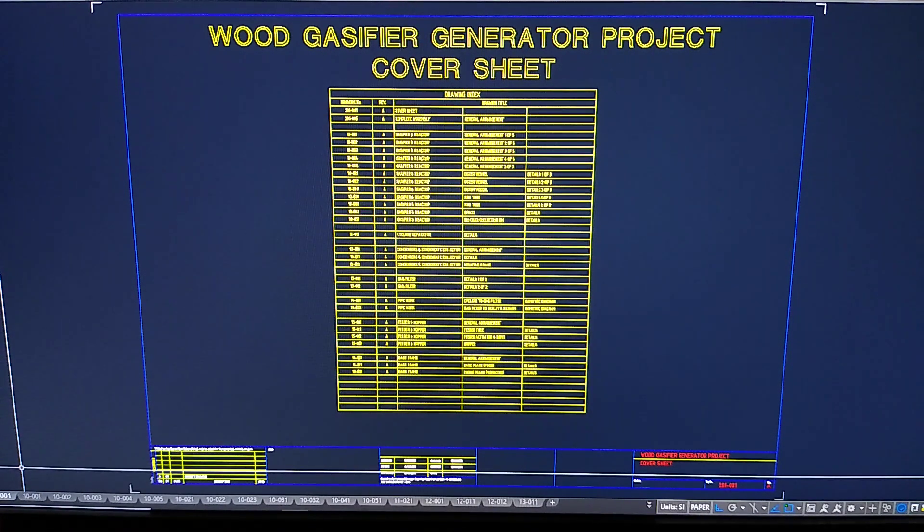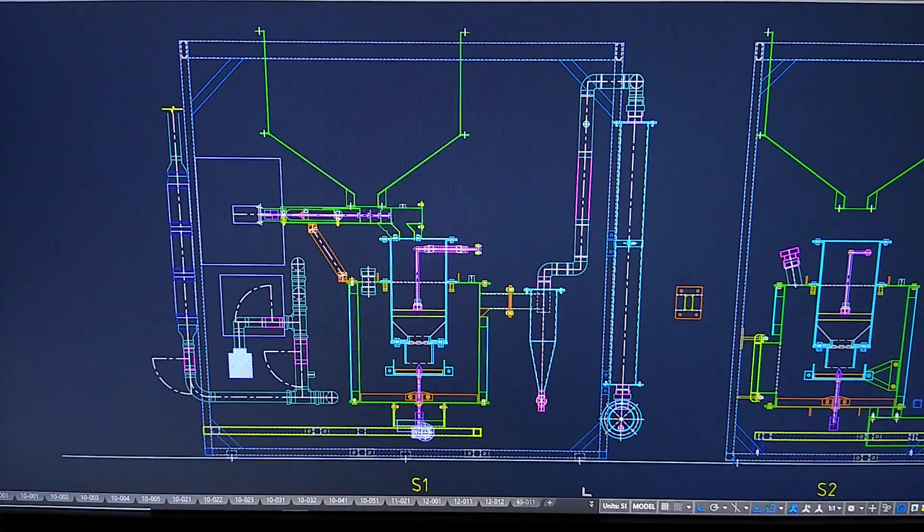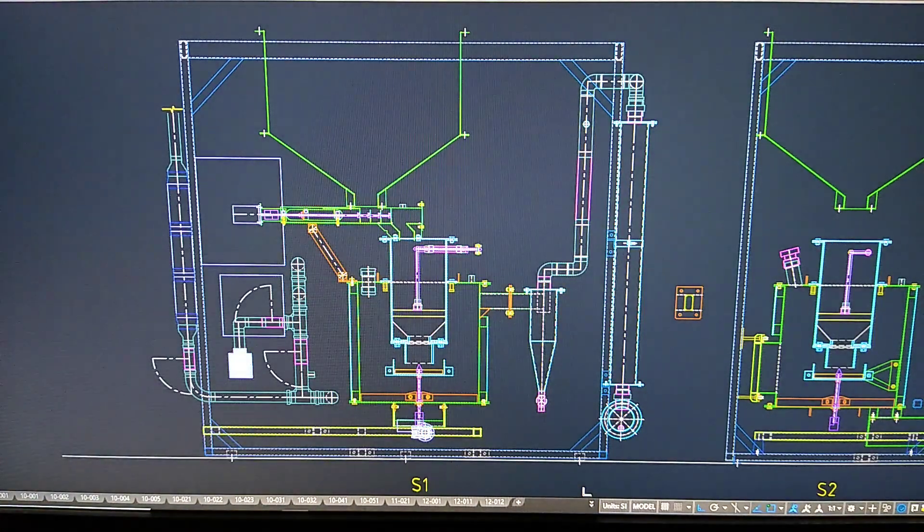I'll give you a brief overview of the gasifier — we'll just jump to the model here. Basically, the gasifier is a mix between your traditional updraft input type and a downdraft style.